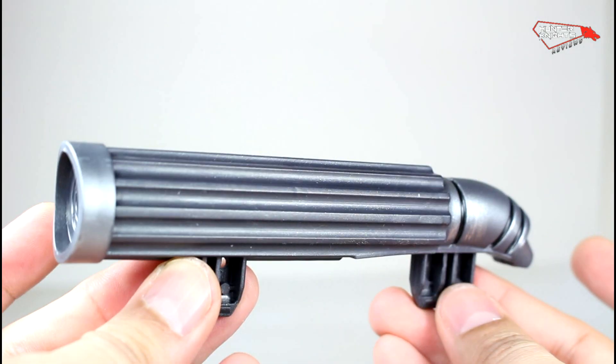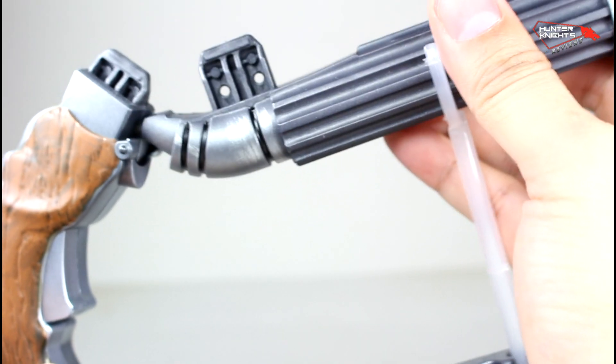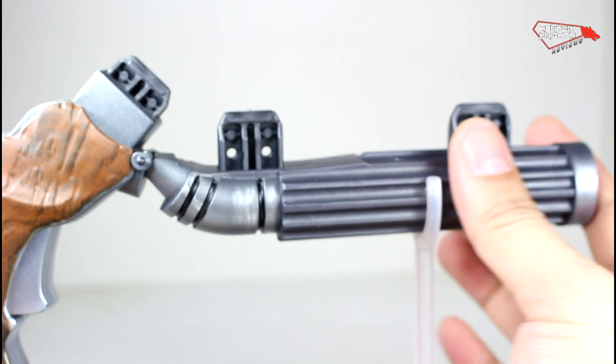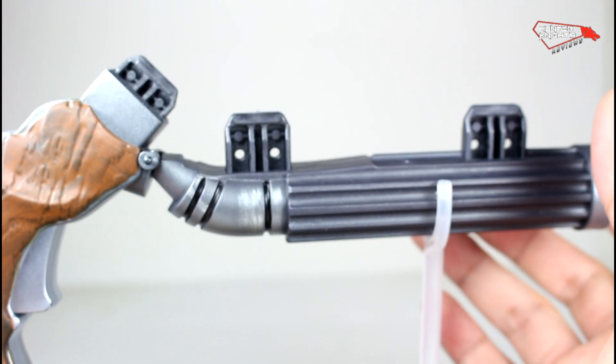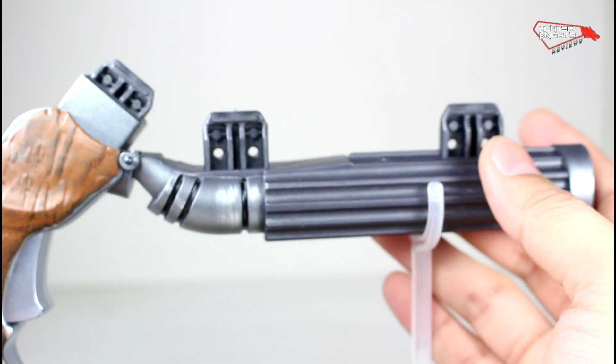He also comes with a lower barrel for the Build-A-Grapple. It's supposed to go here — there's even a small indentation where it rests, but there's nothing to hold it except for one part. We have to wait until I find Momoa Aquaman or Kurt Cobain Luthor.